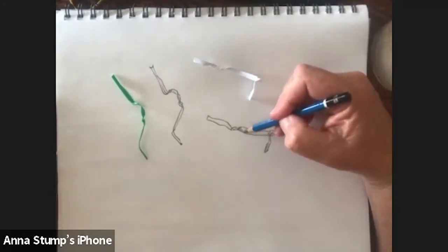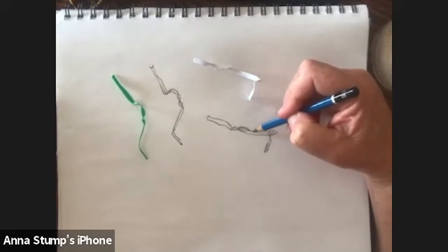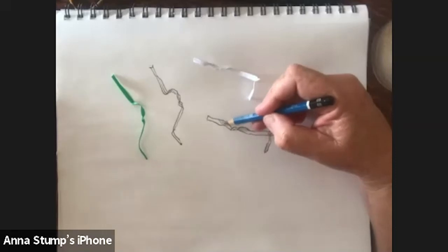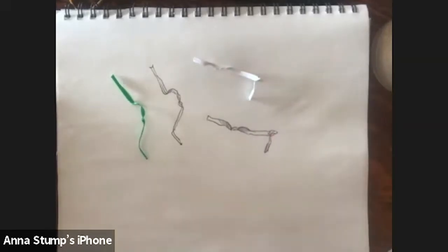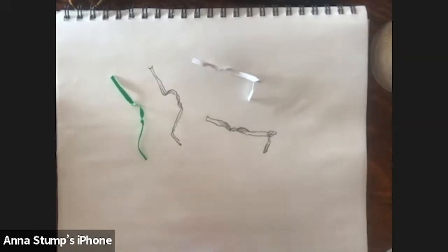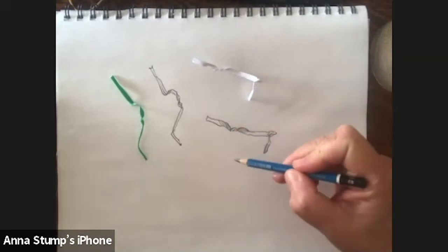If you want to add a little bit of shading, you can. I've got the light coming from the window here in Joshua Tree. So you see, I've done two drawings from life of this silly little thing and I did them exactly life size, drawing from one thing to the next.